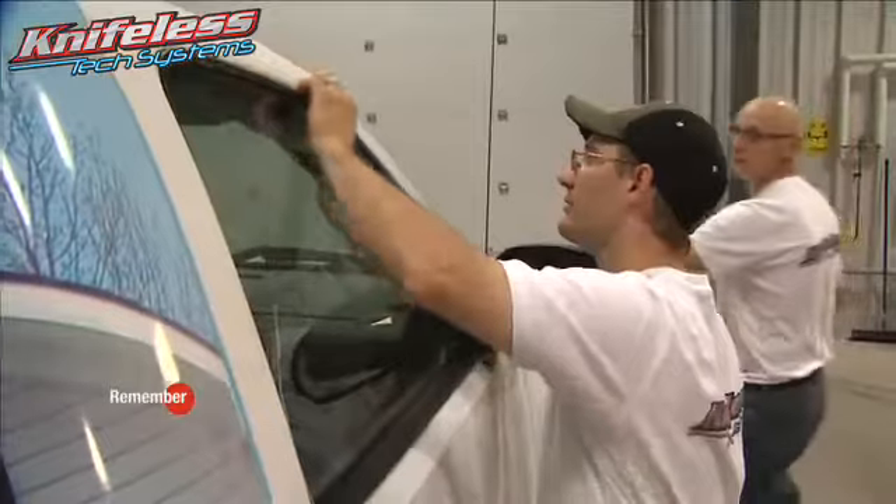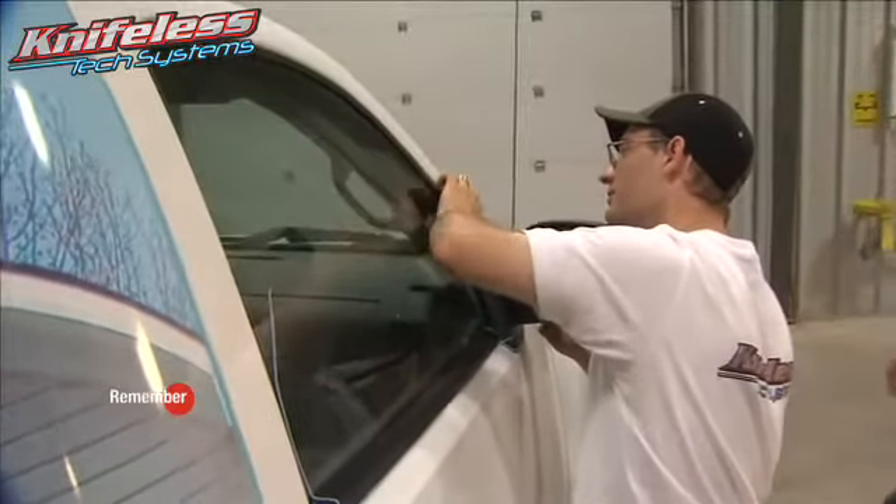Always leave 3 to 5 inches of tape at either end. Be sure to apply the tape firmly to all surfaces of the vehicle by pressing your fingers along the entire length of the tape.